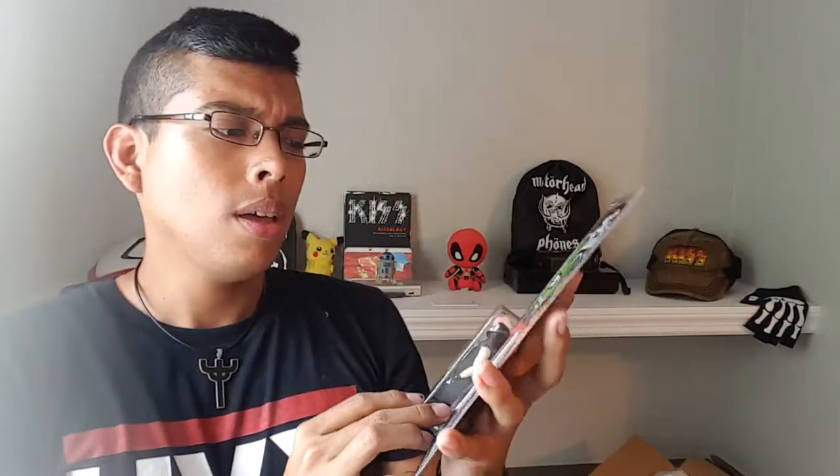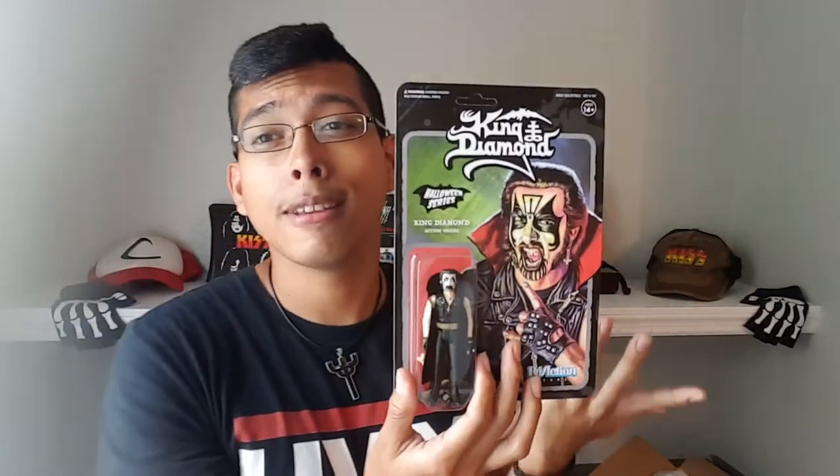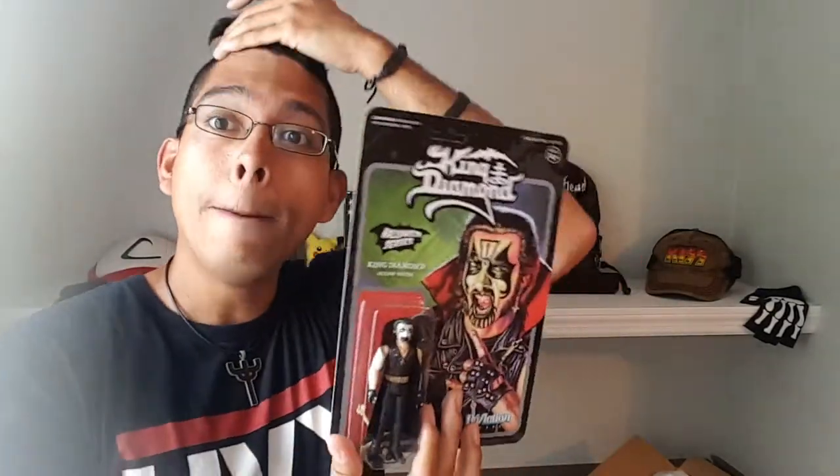It cost me around $18 for shipping and everything — it's $15 plus shipping, so around $18-20 maybe. People would say it's a lot for basically a toy, but I love King Diamond.